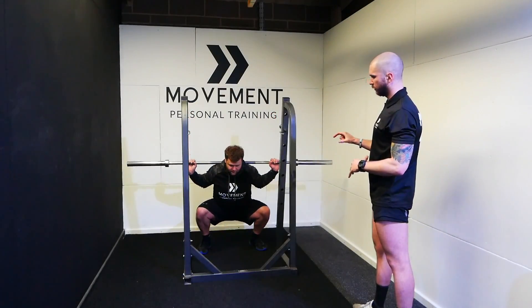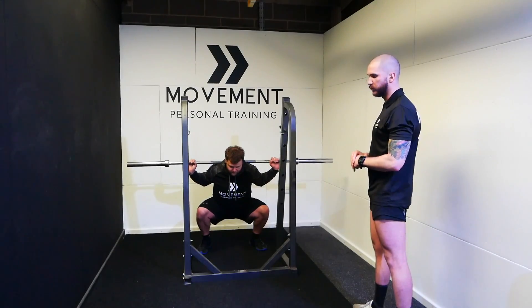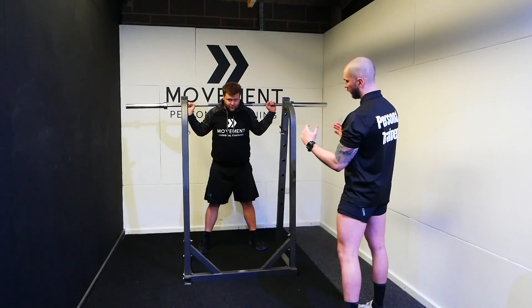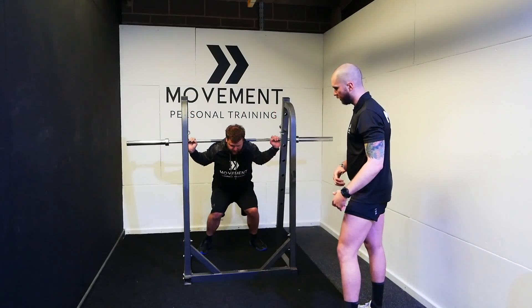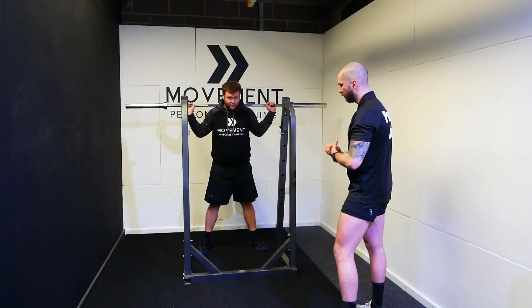So we notice now Luke's knees are tracking over his toes. If they start to cave in — which would look like this — we're getting a little bit of an arch collapse and his femur is rotating inwards.